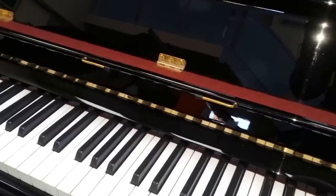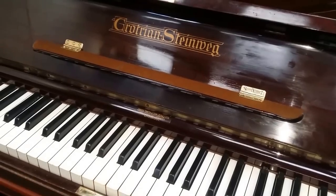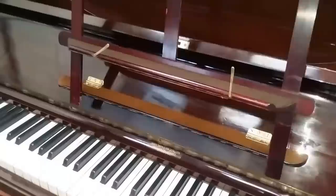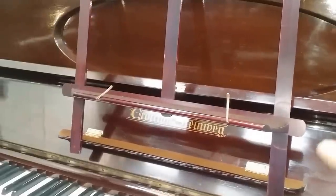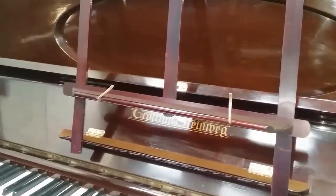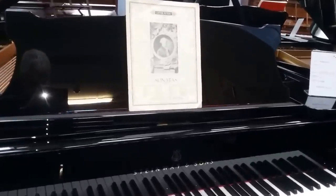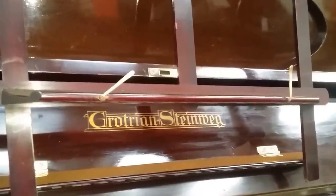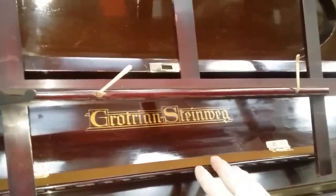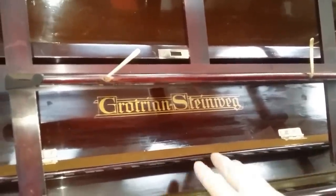The Bösendorfer didn't originally have book holders, but we fitted them on. The Grotrian doesn't have book holders on its music stand, but it does have the original fitting which swings out from inside. That type is the same height as a grand piano music stand — about 99 centimeters from the ground — so it's actually better for your posture. Modern pianos tend to have a lower one just for convenience of fitting.